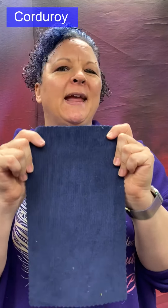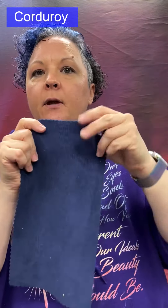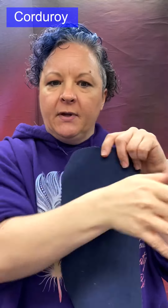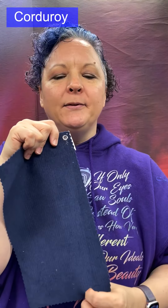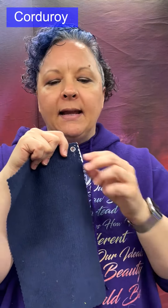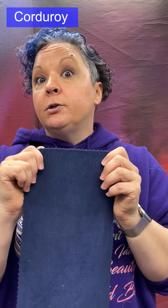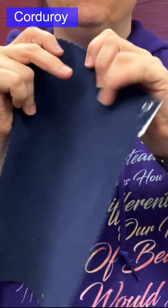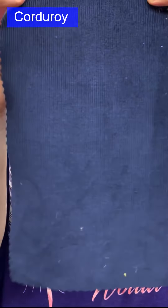Corduroy: a woven cut pile. You can see the columns — the wales — where pile is built up in columns and then cut, giving a fuzzy-smooth-fuzzy-smooth pattern. Medium to heavy weight with lengthwise wales and a brushed nap. Made from cotton, wool, polyester, or rayon blends. Used for jackets, slacks, work shirts, and overalls. Note: it may look like knit ribbing because of those columns, but corduroy does not stretch — it is definitely woven, not a knit.